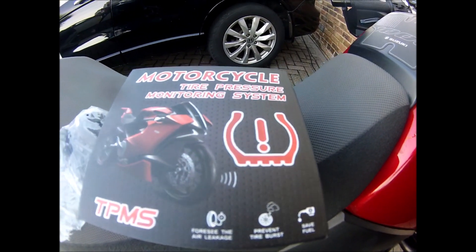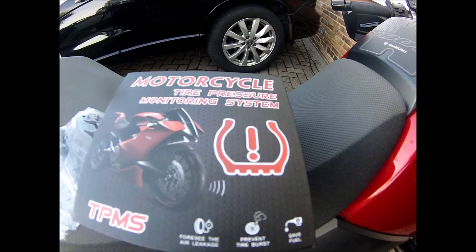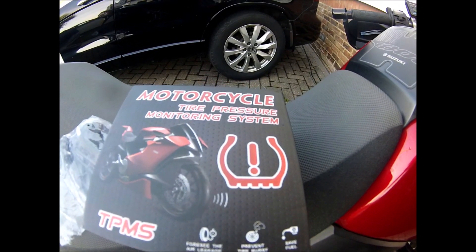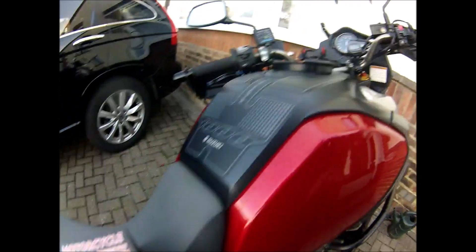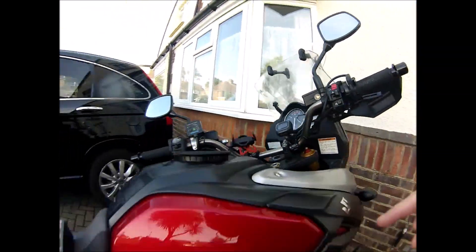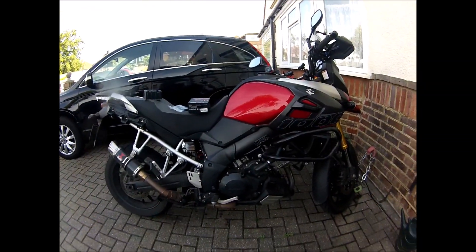Today I'm going to fit a motorcycle tyre pressure monitoring system — possibly an American idea, being they spelt tyre wrong — to the mighty V-Strom.